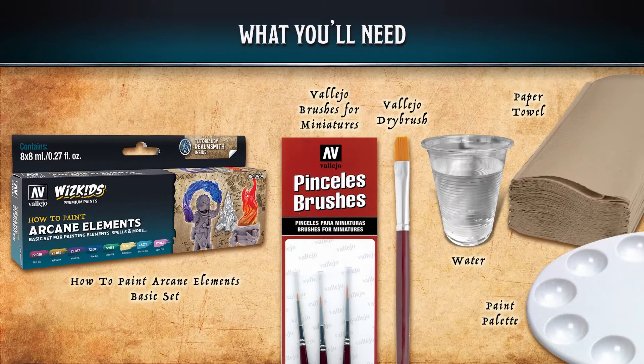Welcome to another Vallejo and WizKids basic set painting tutorial. In this tutorial we'll be covering arcane elements — that is spells and magical energies that exist in your TTRPGs. We'll be covering fire, mystical energy, nature magic, and lightning energy. You'll need the arcane elements paint set, some Vallejo brushes, a Vallejo dry brush, water, paper towel, and a paint palette.